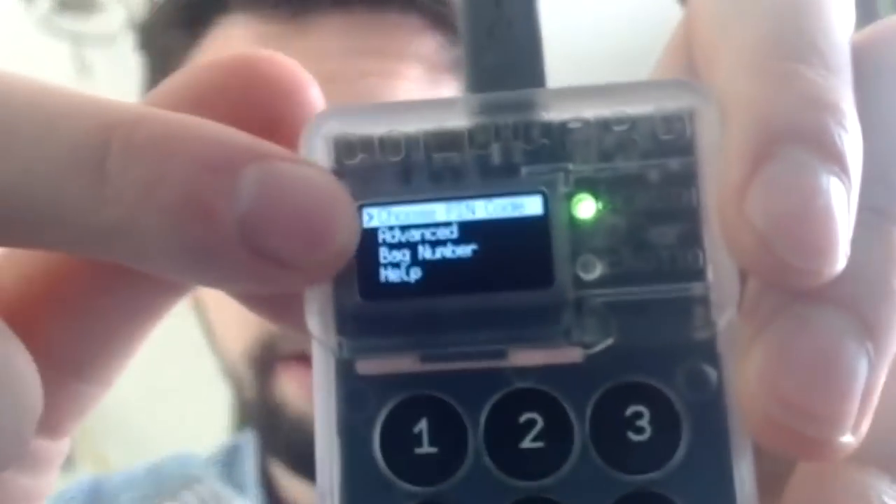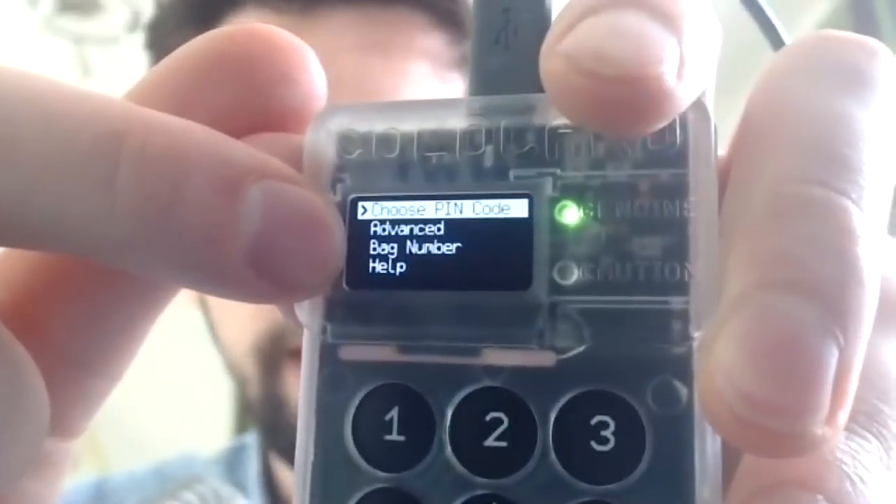Take a picture and contact support at coinkite.com if you have any concerns — but we don't, this is a very legit device. Pressing OK now, we can choose a PIN code to continue setup, go into advanced, or check back on the bag number. Let's look into advanced first: we can view the identity, upgrade the firmware, perform a self-test, enter developer mode, or do a secure logout.